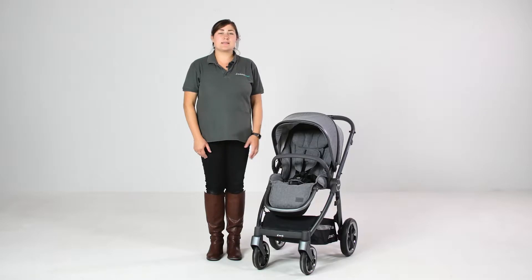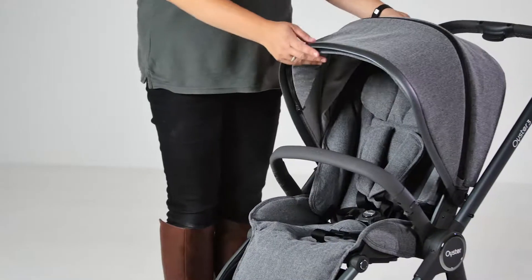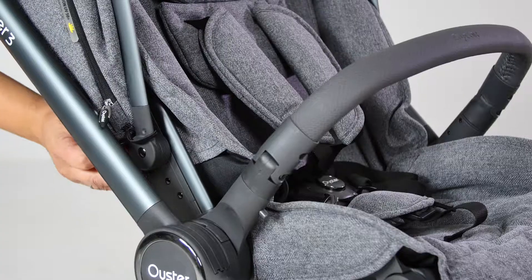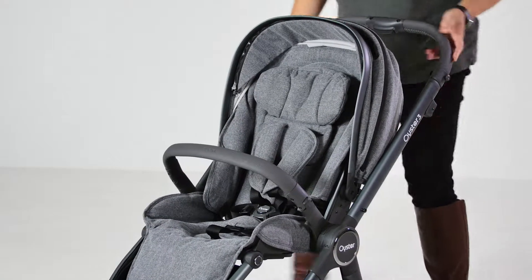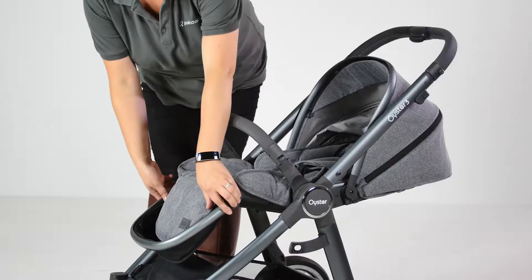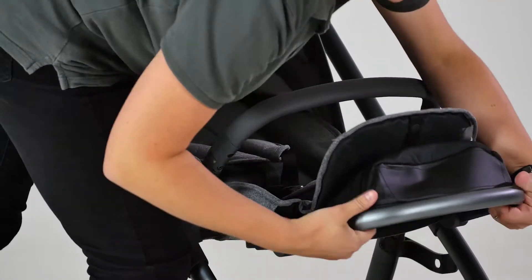What's really impressed us about the Oyster 3 is the adaptability. This stroller not only integrates a headrest for additional comfort, but the hood, harness and headrest can be adjusted simultaneously by simply using the button on each side of the hood. This ensures your little passenger enjoys the same clearance and ideal positioning even as they grow. The calf rest can be propped up to allow younger babies to rest their little legs especially when sleeping, but pops back into position to accommodate taller children.